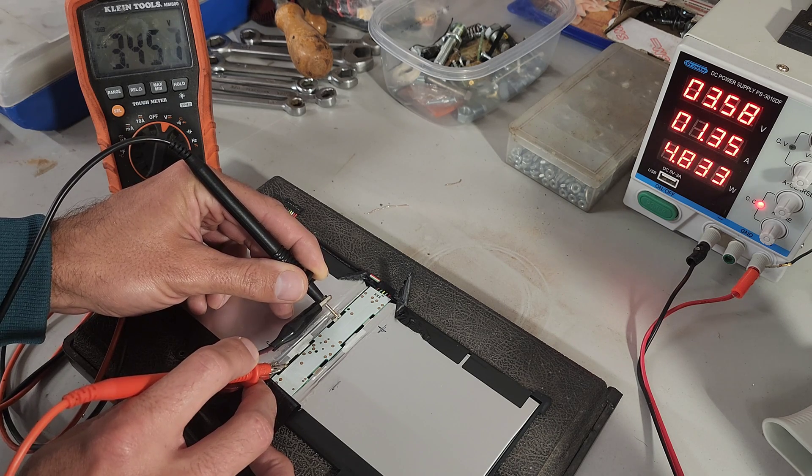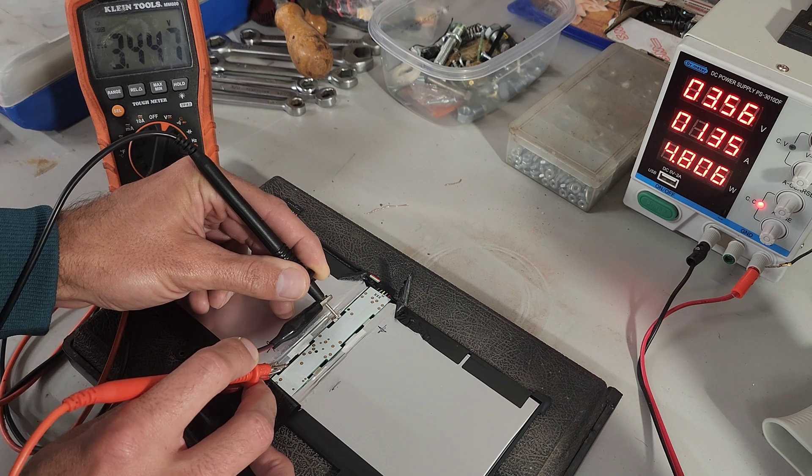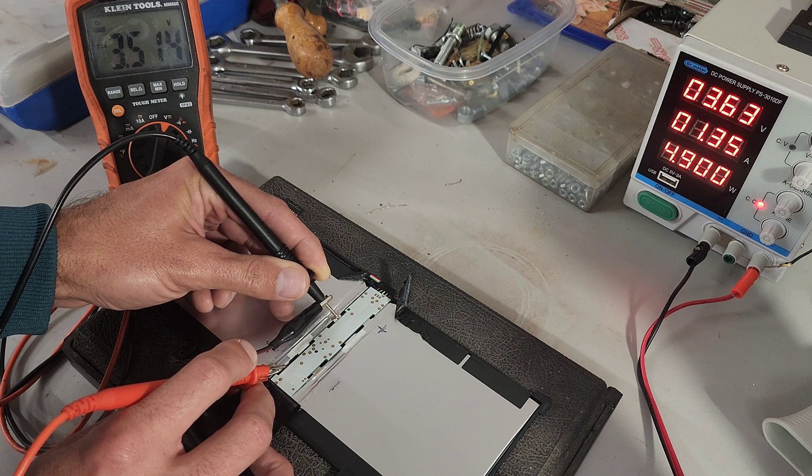The multimeter is showing us the true voltage we're getting the battery up to. There's some voltage rise, so when you take away the leads, that voltage is actually about 0.3 volts lower than what the battery will rest at without the voltage applied.